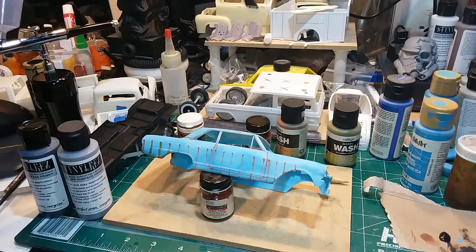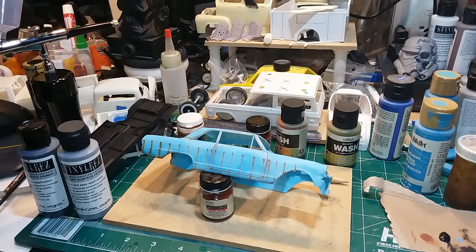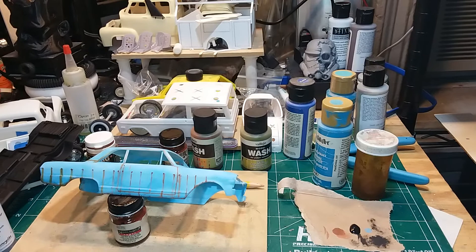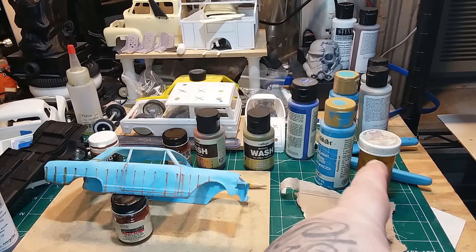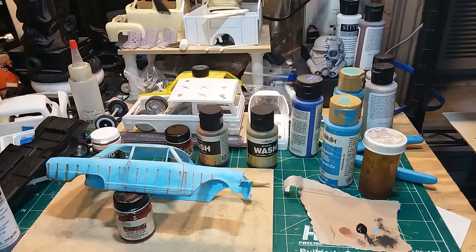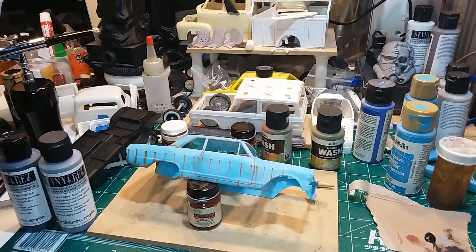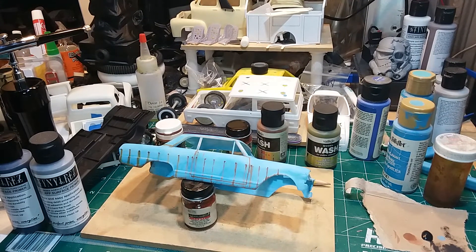Somebody asked me to show some of the stuff I use — I'm going to move it just a little. This is some of the stuff I use. That's my lucky jar — that jar has all the rust you can imagine inside of it and it works perfect. The holes you see there are from a car that I'm copying; that's actually a real car. This is the toy, that's the real one.